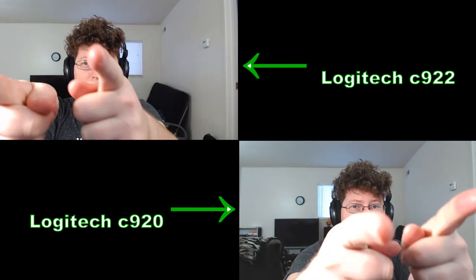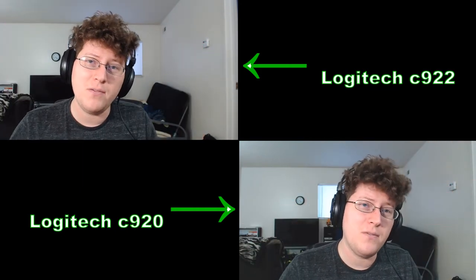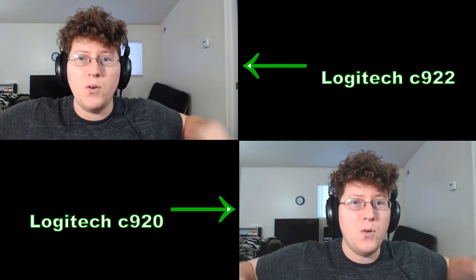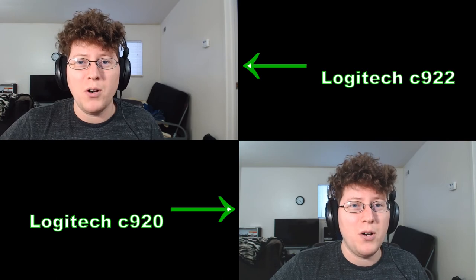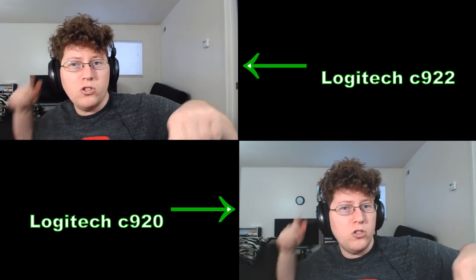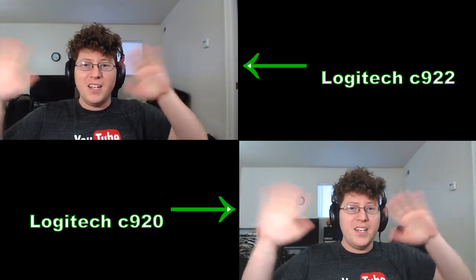With that said, this is Andy-san signing off for now. Thank you guys for tuning into this little webcam shootout and for watching my other stuff. Thanks for liking, commenting, subscribing, and sending a few friends to the party. As always, we'll see you next time — catch you later, guys, bye!